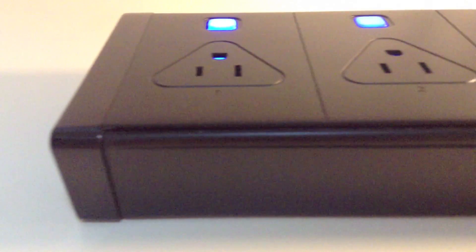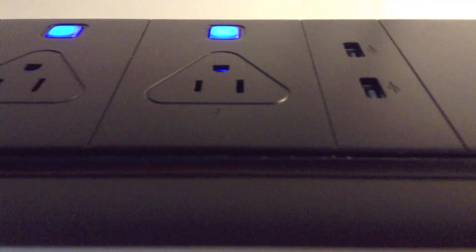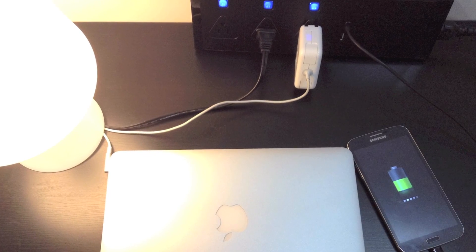Smart power strip comes with a stylish outlook design, along with two USB power outputs for you to charge your USB devices at the same time.